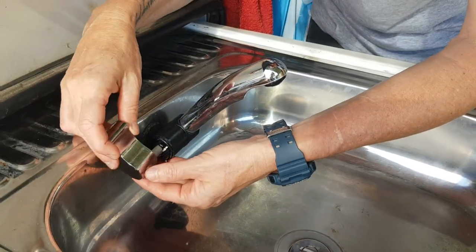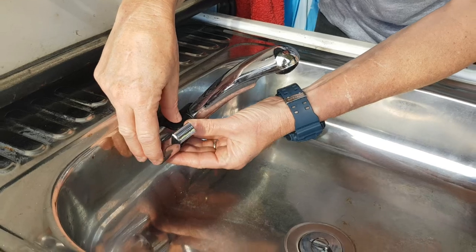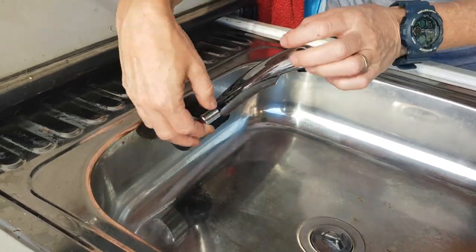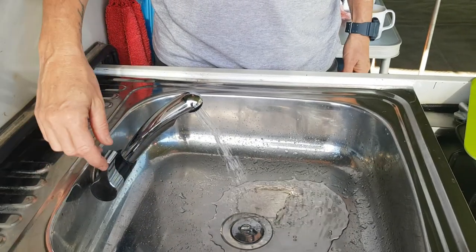Now this will go straight on in the up position first. I think this is the right way — I can't remember which way it goes. Okay, let's try it. And we have success!